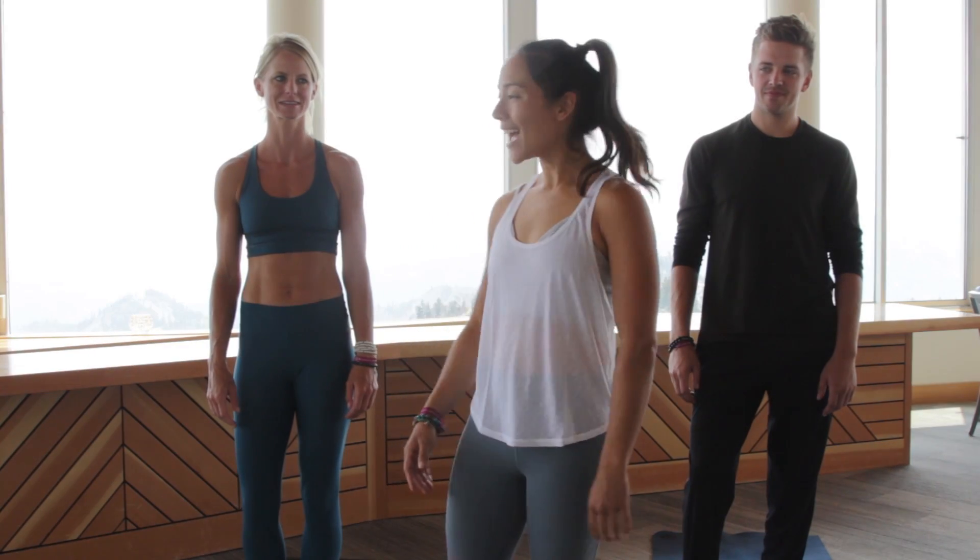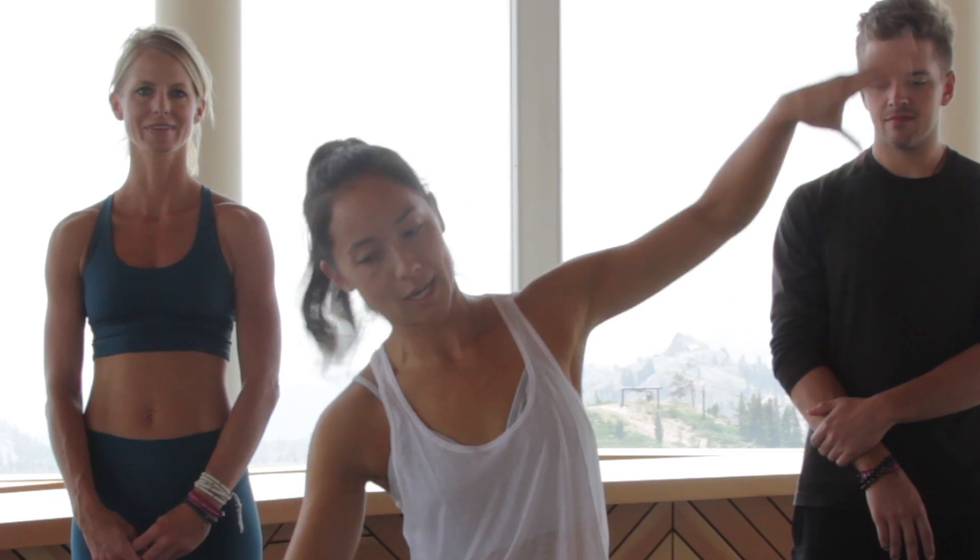Hey yogis, it's Bri here and we are in beautiful Squall Valley at Wanderlust. I'm here to talk about five poses that, whether you're new to yoga or have been practicing for some time, can be perplexing to get into. When we go to yoga classes we typically learn poses by sight — and I learned yoga that way too — but it's when I really wanted to deepen my practice that I learned yoga from the inside out.